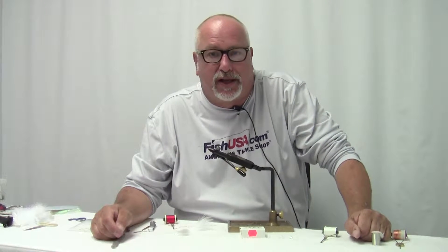Hello and welcome to Fish USA. My name is Steve Washer. Today I'm going to be tying some patterns that will be used this upcoming fall for the salmon steelhead run here on Lake Erie.